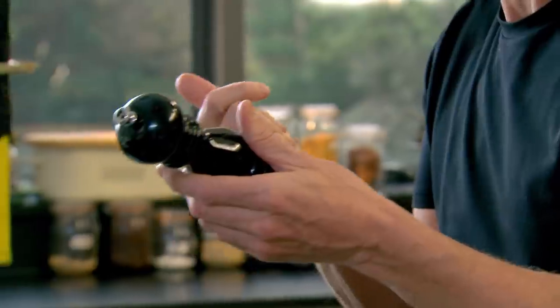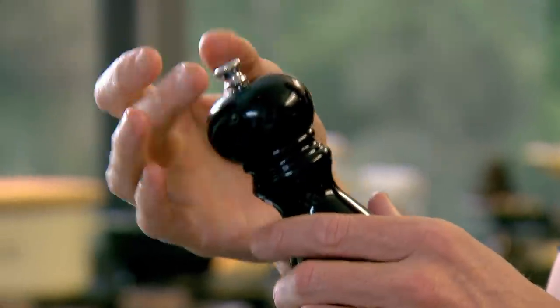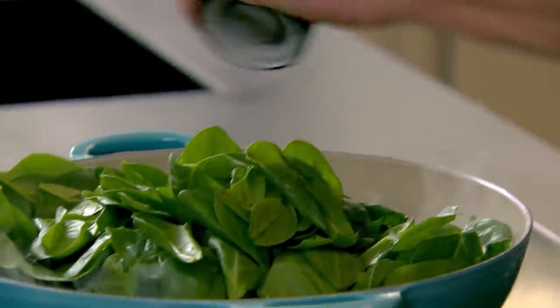It looks like a lot of spinach, but it's going to disintegrate almost by two-thirds. When I'm cooking spinach in butter, I open up the top of my pepper mill so the pepper becomes almost like cracked pepper, not so fine. Once your spinach has reduced down by two-thirds, add in your cubes of smoked haddock.